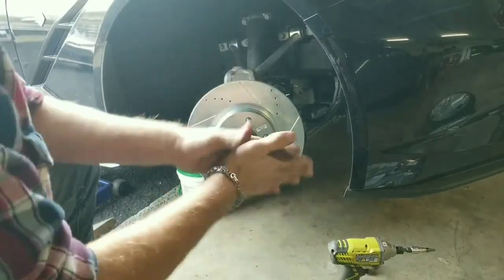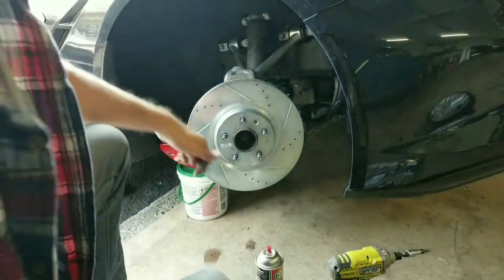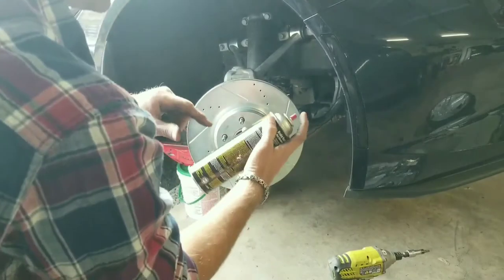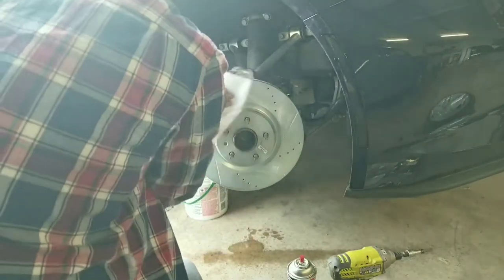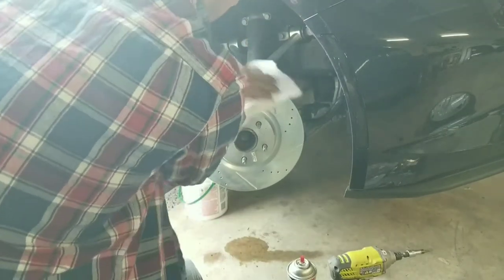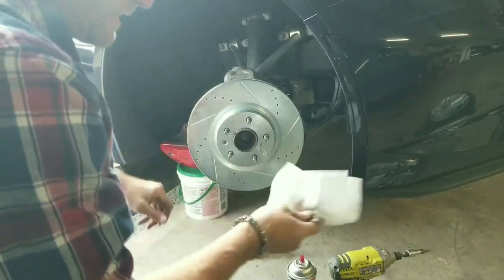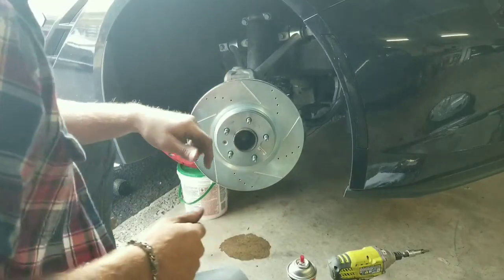Nothing left to do but clean that, put the screw back in, and then we'll work on getting those brake pads swapped out. We're back — I went ahead and cleaned the back side, put our screw in. I gave a little nudge on that dust shield in the back. We're golden. Just that easy, you know? You set it and you forget it. It's going to be great. I'm pretty confident that any nine-year-old in America with the right tools and supervision could easily do this job, so you can do it too.